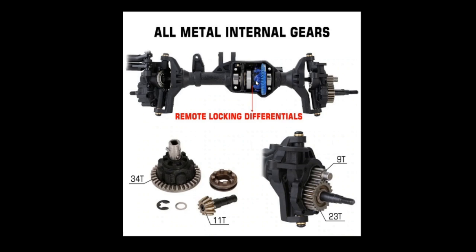So these axles — it's unlikely that they're going to be super, super weak or anything like that. And as you can see, if you've looked at the Traxxas axles, these are very, very similar. I'm really curious to compare them head-to-head and see how much difference there is.